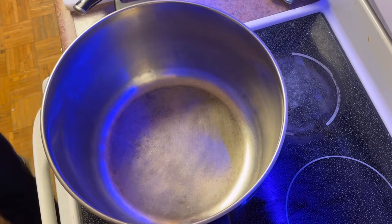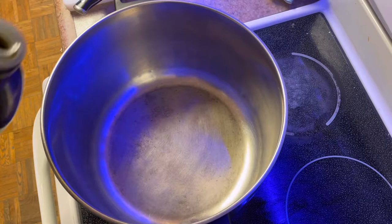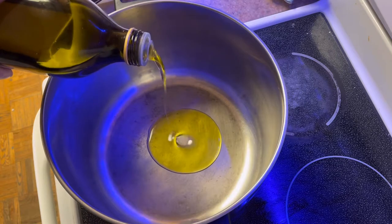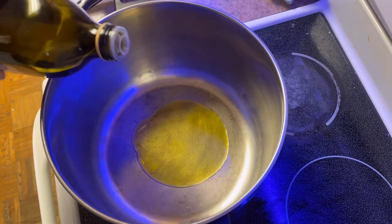Now you have to make sure you use a very tall pot, because the greens when they're fresh are going to be piled very high. A small pot will not work for you guys.